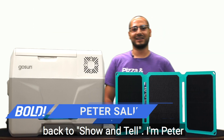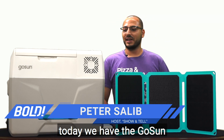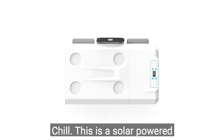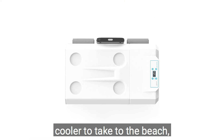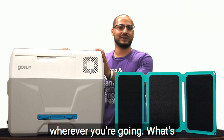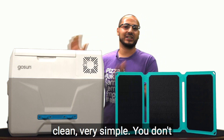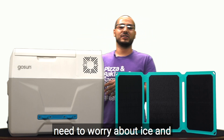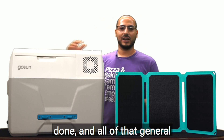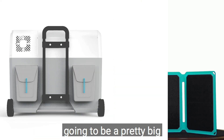Hey everybody, welcome back to show-and-tell, I'm Peter Salip, thanks for watching. Today we have the GoSun Chill — this is a solar powered cooler to take to the beach, barbecues, picnics, parks, wherever you're going. What's neat about this is it's going to keep your cooler experience very clean and very simple — you don't need to worry about ice and draining the water after you're done and all of that general mess.